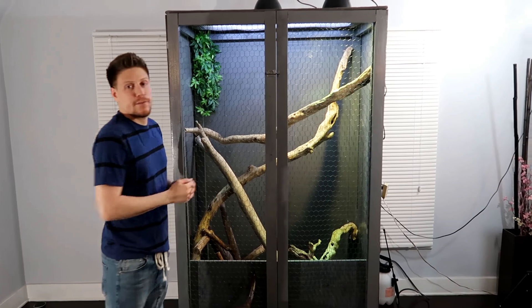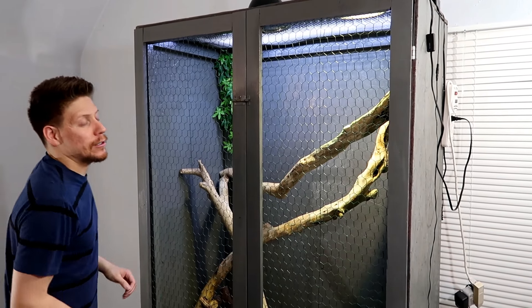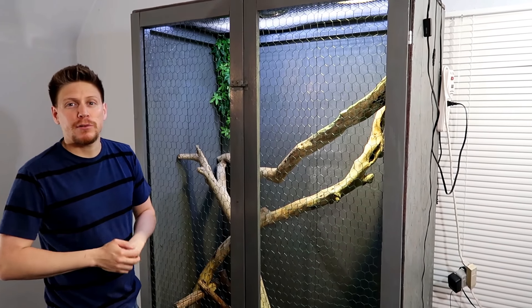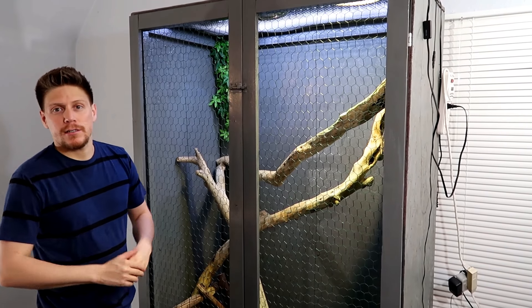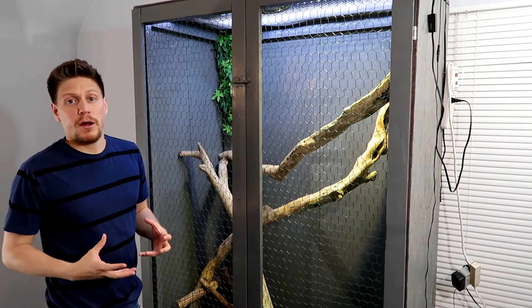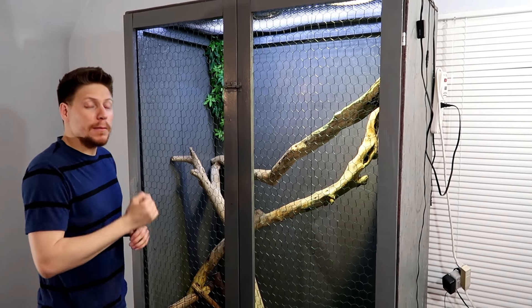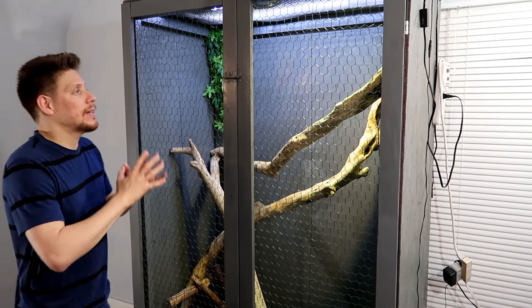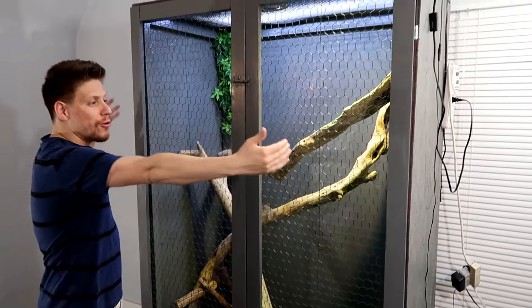Let's just get right into this. So if you want to get a little closer in here — six foot cage, six foot tall, four feet wide. I know I'm going to get so many questions about dimensions, so I'm going to try to write that in the description so you guys can just see that. Please don't ask me a million times — it's six by four feet wide.